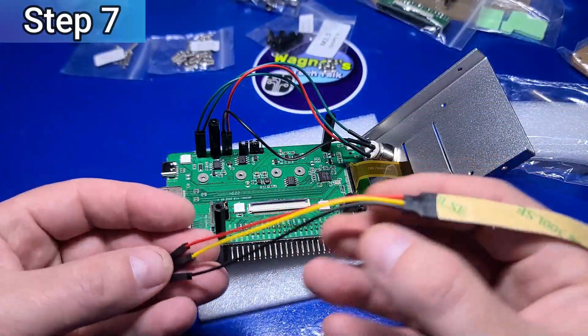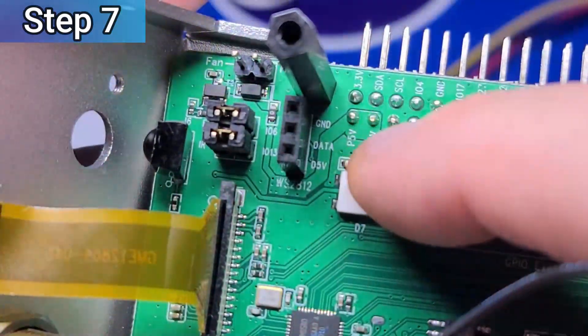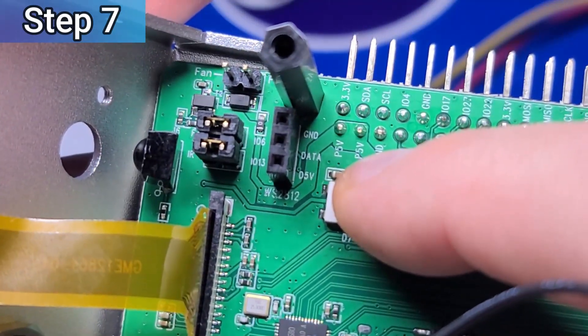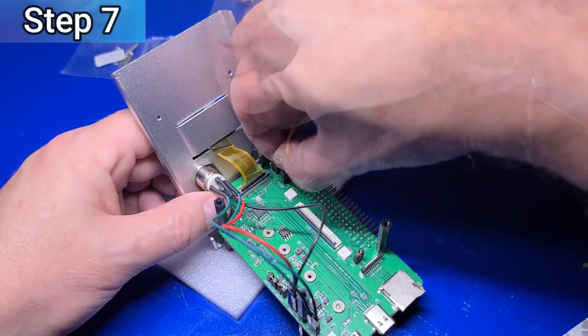Now take the RGB LED strip and plug it into the 3-port connector labeled GND (Ground), Data, and D5V (Digital 5V). Starting with the black wire at the far right, then yellow in the middle, and red on the far left.